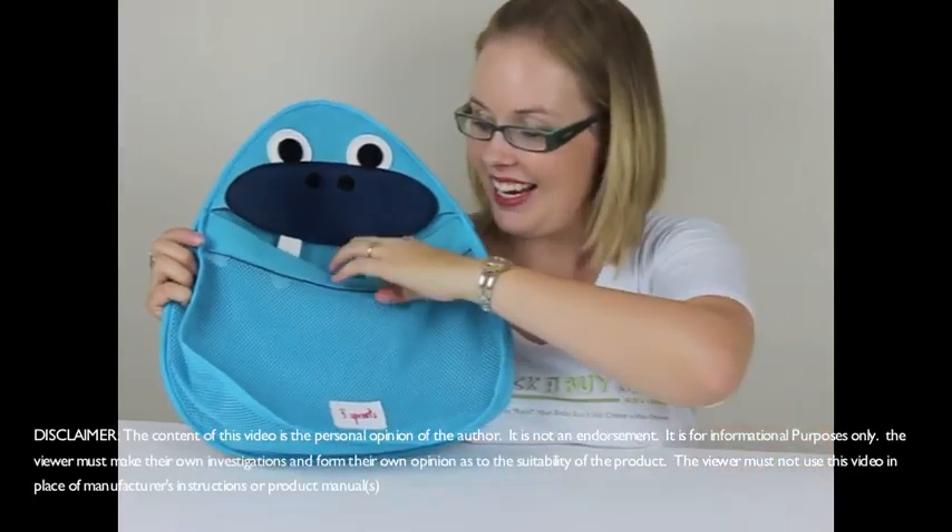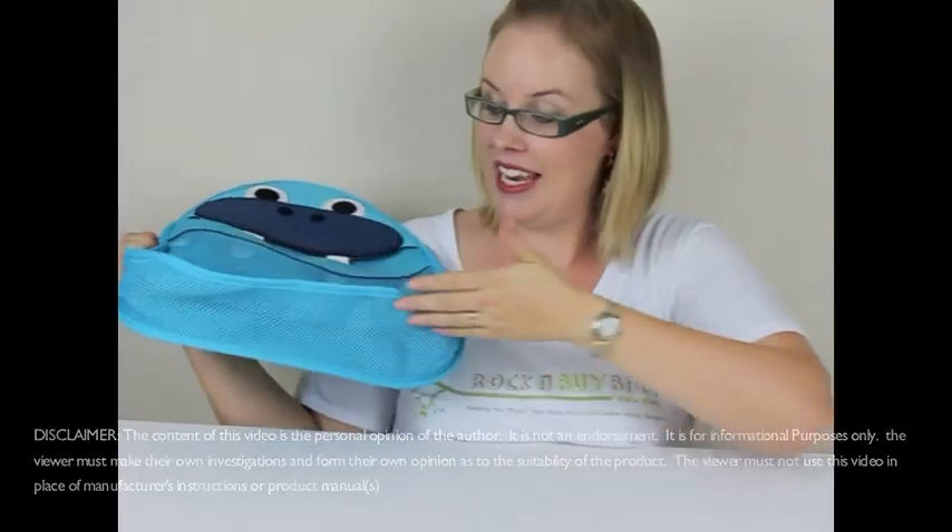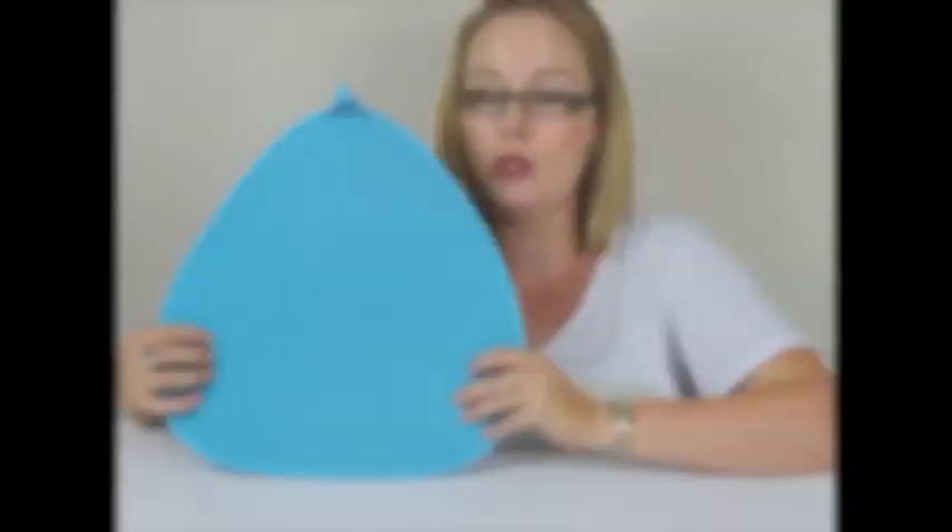My testers have loved it. It has a wide mouth, mesh on the front, mesh around the sides, and it's basically made from the same mildew-resistant material used for wetsuits.